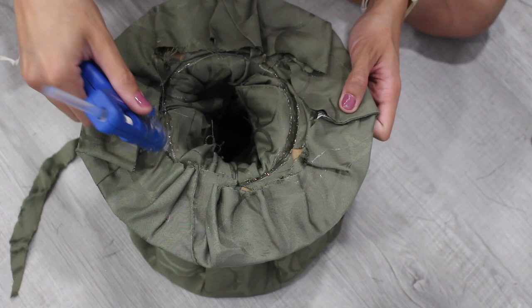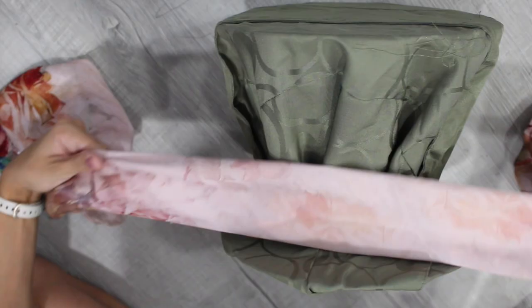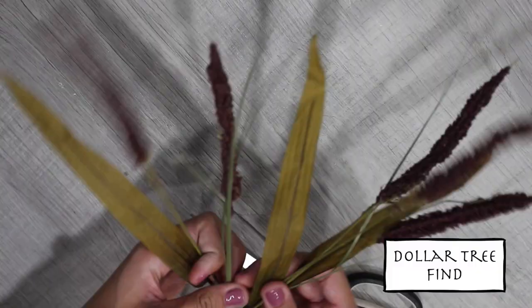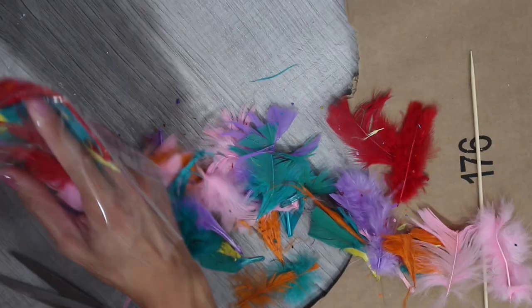I found a cool scarf at the thrift store to tie around the hat — I folded and glued it to the width I wanted, then tied it on. The Mad Hatter is a collectible kind of guy with random things sticking out of his hat. I found fake plants from the dollar store, and also a bag of feathers for a dollar and decided to glue them together to make one giant feather.